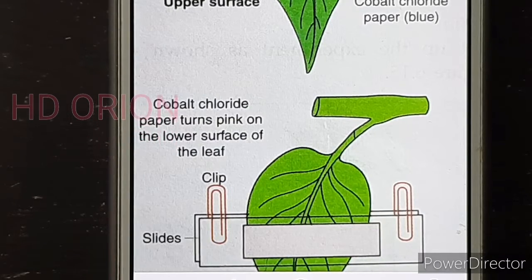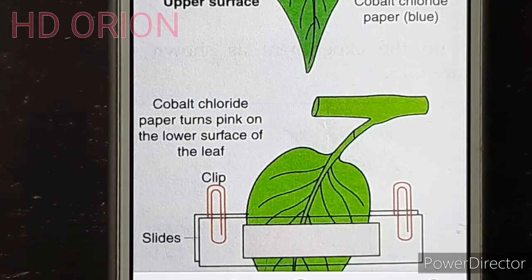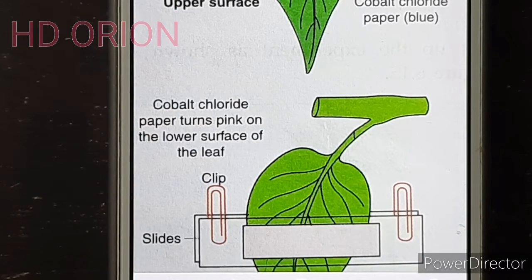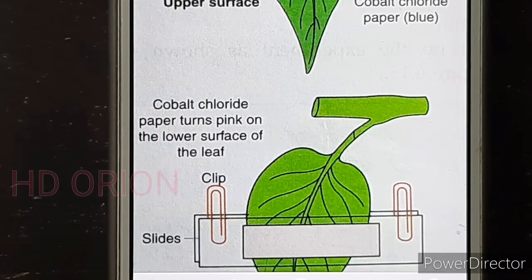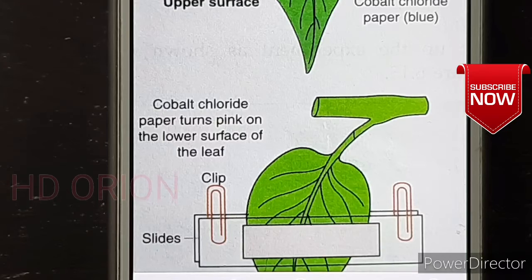The lower ventral surface turns pink earlier because it has more stomata. The dorsal surface is more exposed to sunlight, so it has fewer stomata to reduce water loss, while the ventral surface has more stomata since it is less directly exposed. Because transpiration occurs through the stomata, the cobalt chloride paper on the ventral surface turns pink first, demonstrating that the two surfaces differ in stomata number and therefore in transpiration rate.